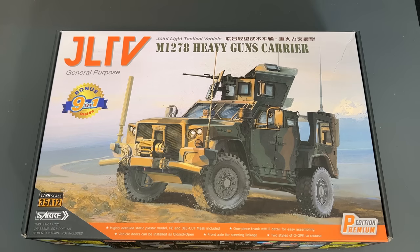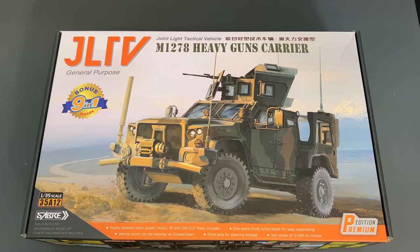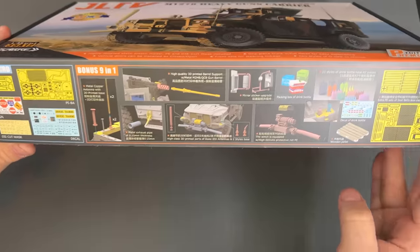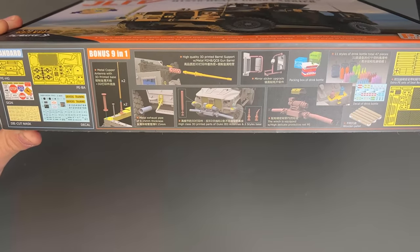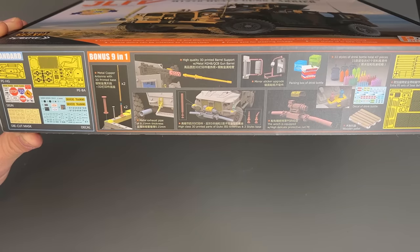Here is the Sabre Models 1/35th scale premium edition — the JLTV or Joint Light Tactical Vehicle, also known as the M1278 Heavy Guns Carrier. This is the premium edition in the sense that it has the 9-in-1 bonus, called out right here on the box. There is a ton of bonus materials in here, including photo etch pieces.